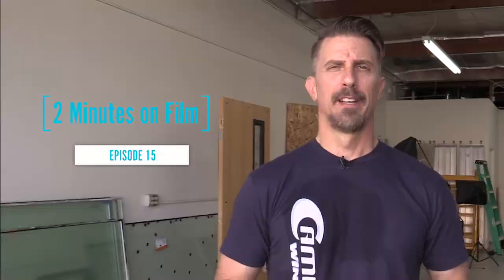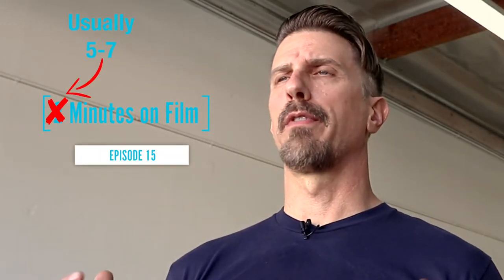Hi everyone, welcome to the lab. I'm excited to bring you the first ever two minutes on film recorded here at the lab. This is a facility that we've acquired for the sole purpose of the development and testing of our ArmorPlast and Riot Glass security products.